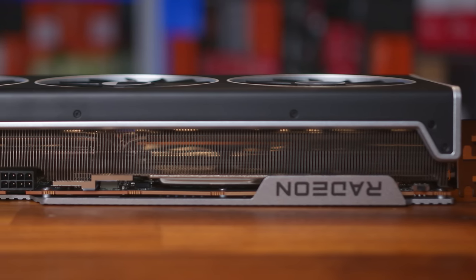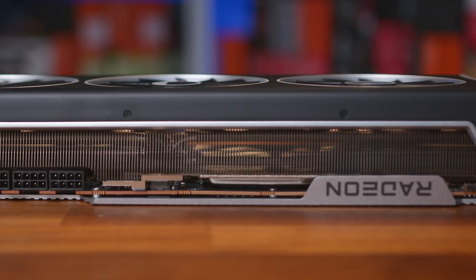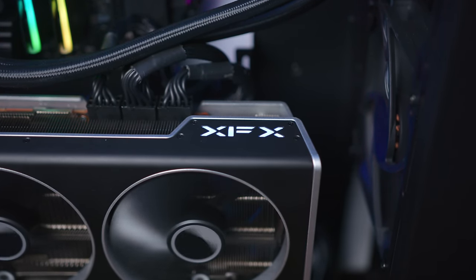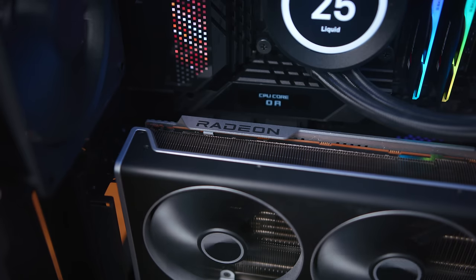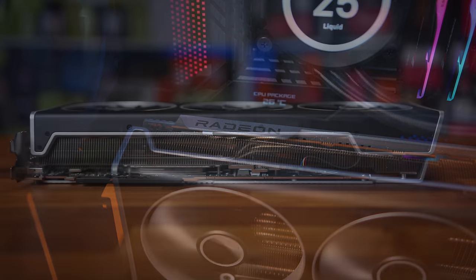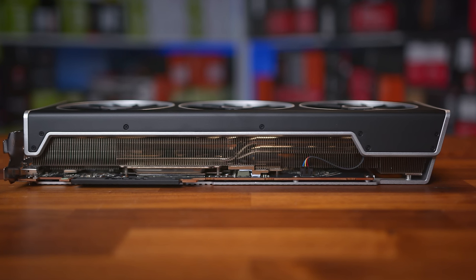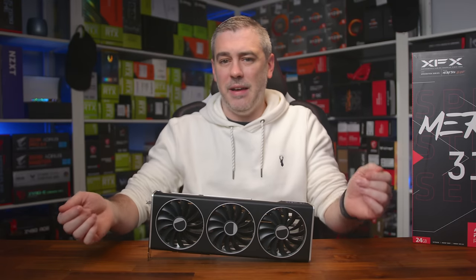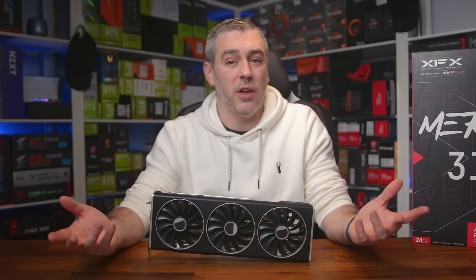The top of the card is where we find the shroud wrapping around the edge of the heatsink, and our first glimpse of the die-cast backplate with a small amount of Radeon branding. There's also an LED XFX logo that lights up white. On the opposite end, we find a BIOS switch to swap between the OC BIOS and Full Power BIOS, rated at 327 and 339 watts respectively. XFX note that the higher power limit is based on AMD's recommendations but has variables, so it's recommended for overclocking enthusiasts only.